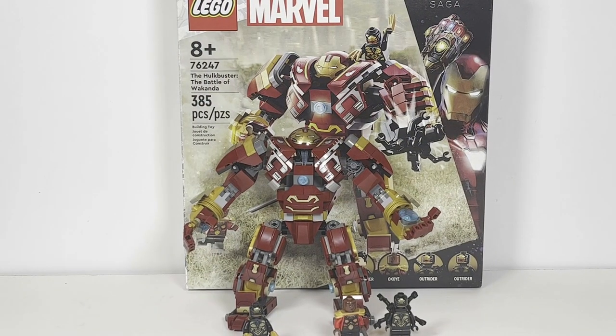The LEGO Hulkbuster Battle of Wakanda is overall a pretty decent set, but it's definitely held back by slight design flaws, a lack of play features, and being a little bit more expensive. I think if they had included one other minifigure — perhaps one of the Children of Thanos — it definitely would have aided the set, whether by replacing one of the Outriders or, more preferably, having five minifigures total. That would have made the price a little more palatable.